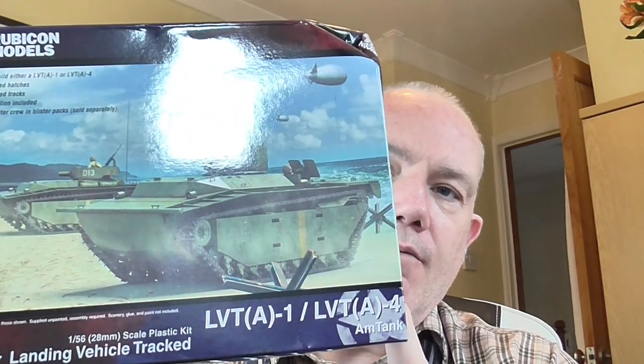Today is a look at a 1 in 56 scale model kit — it's the LVT-A1 or LVT-A4 landing vehicle track. We've been doing a lot of Vietnam recently, but unfortunately I can't get any Vietnam kits in the scale of 1 in 28. You can get resin ones — Empress sell them — and some white metal kits as well for small things like the Mule and the recoiless rifle.